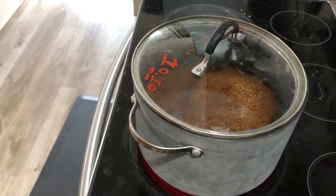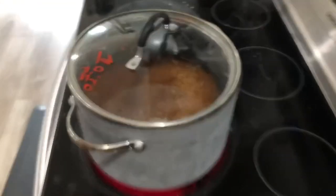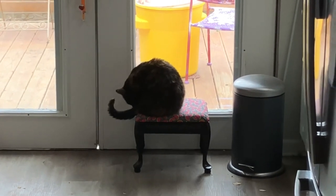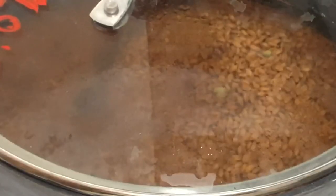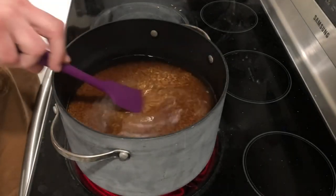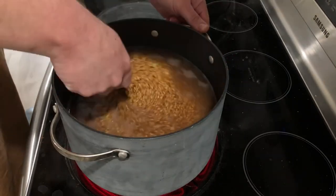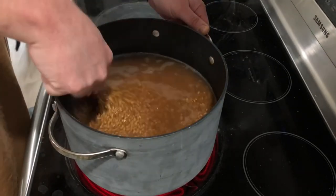It's about 18 hours later, so we're going to begin the boil. We're putting it on high and getting it to a low simmer — we don't want to start at a rolling boil. Stir very thoroughly and make sure the grains don't settle against the bottom of the pot for too long, or you'll burn them, which could ruin a whole batch and is very stinky.